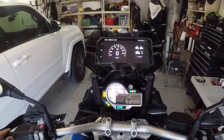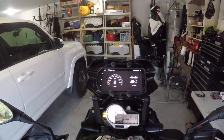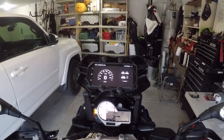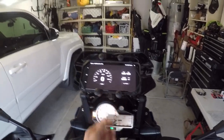Because I have the dash here. By the way, the speedo's off — this is low compared to this, about 3 miles per hour. You guys may have noticed that. But clean. Super clean. Super solid. Super adjustable.